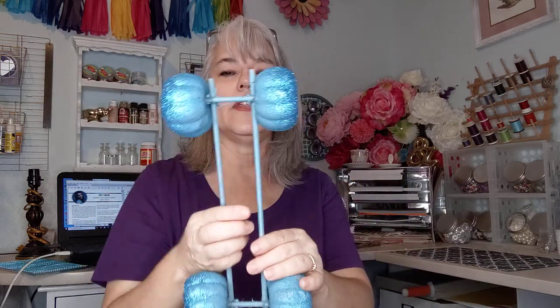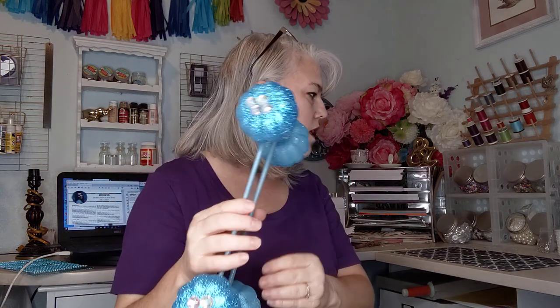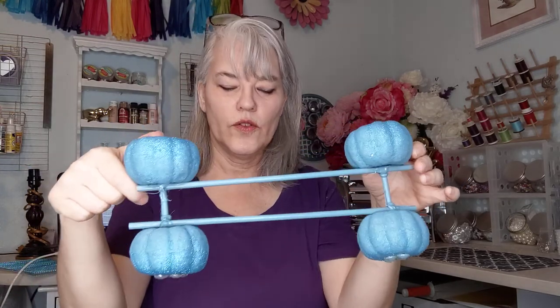I got these dowels at Dollar Tree and cut them to size. The ones going across are probably about four inches so they can fit into the pumpkins. Then I took some jewels from Dollar Tree — I have them in these little containers here — and I hot glued them on to give it even more glam.